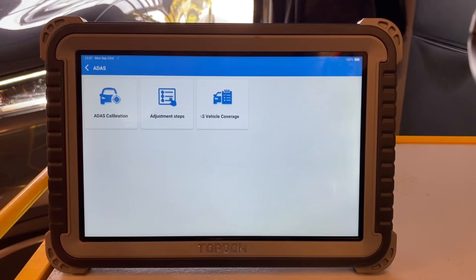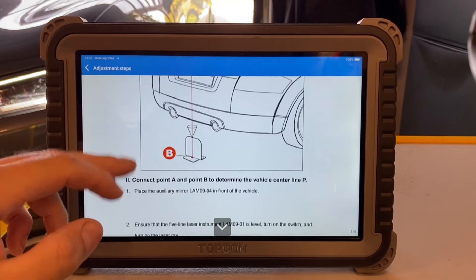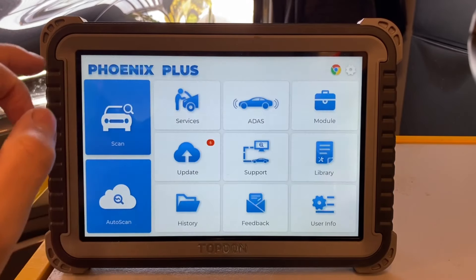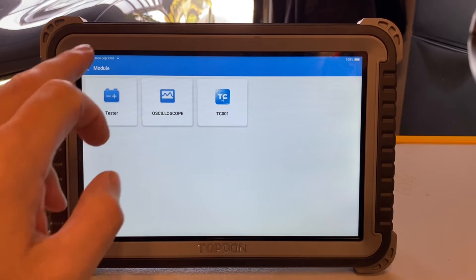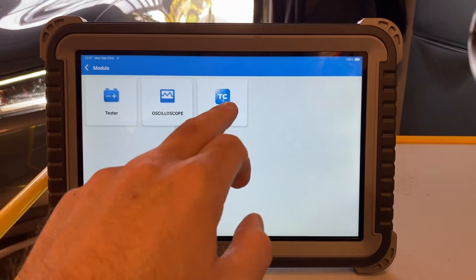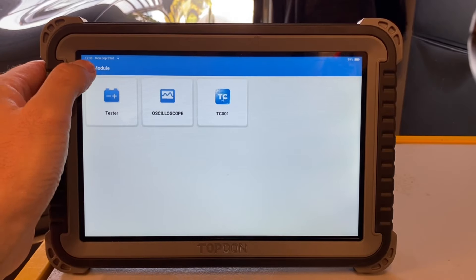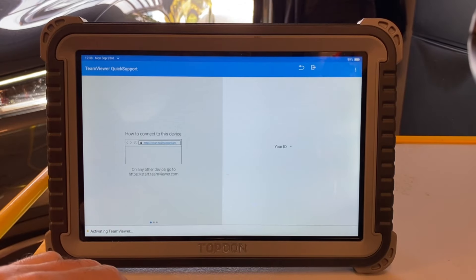ADAS is also a big feature here. If you have a real workshop and need to calibrate the cameras on a car, the adjustment steps are right here and you can do that. The Topdon Fenix Plus, like the CR-Ultra, allows you to buy extensions — a battery tester, an oscilloscope, a temperature measurement device, and possibly more. Visit Topdon's website to see the full list. The oscilloscope in particular makes great sense if you use it frequently, so you have everything in one device. You can also get online help via TeamViewer if needed.